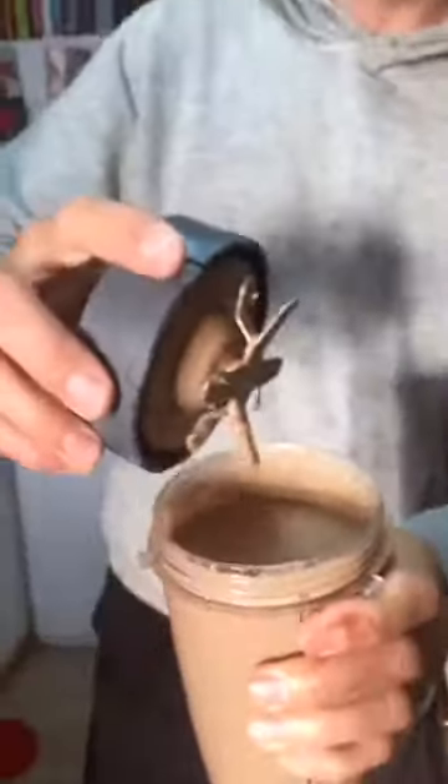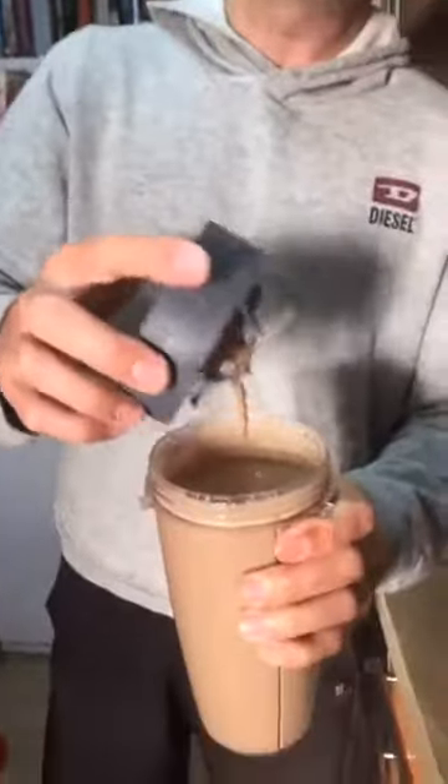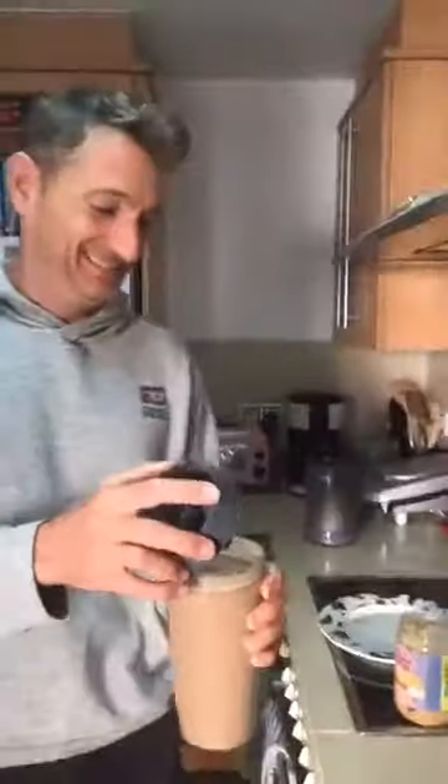There you go — a lovely chocolatey, fruity shake packed full of goodness. You've got your low GI carbs, your proteins, your fiber, your omega-3s — just a great and simple way to start the day. We're going to do some fasted cardio now, so we'll have this shake afterwards. Have a great day, bye!